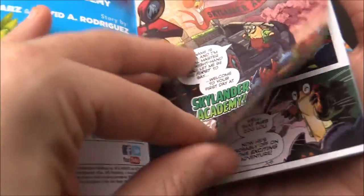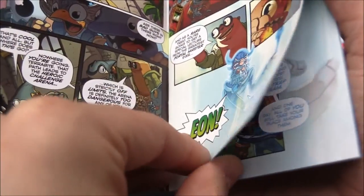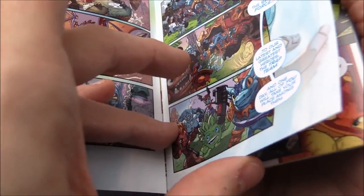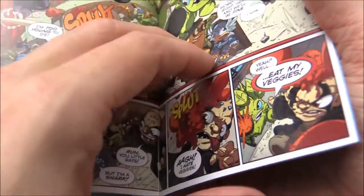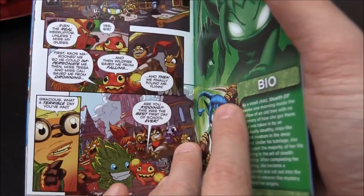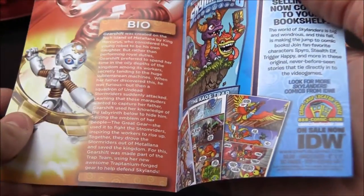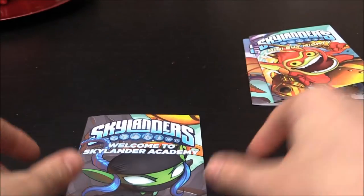Welcome to Skylands Academy — sort of like the opening of it. Persephone, a lot of the minis, Hugo, Eon, the Giants, Swap Force, Trap Masters, more minis, Chaos, minions, Food Fight. Stealth Elf's bio, Chop Chop, Popfiz, and the last one being Gear Shift. So maybe these were supposed to go with the Trap Team series. Because there's no Superchargers and there's no Imaginators in them.